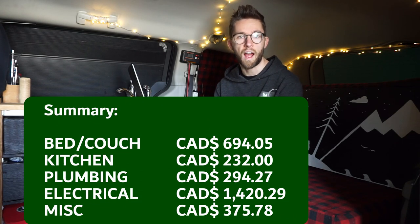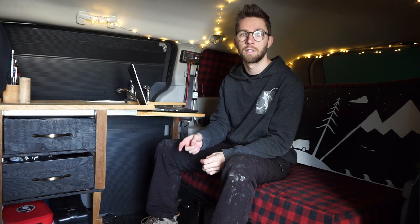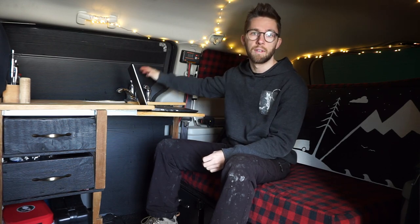After looking over the budget, the first main conclusion is that over half my budget came from the electrical system. If you didn't want any electrical, you could eliminate the solar panel, fridge, charge controller, deep cycle battery, inverter, and all the wiring — you could even replace the powered faucet with a manual hand pump. Another way to save money: if you salvage all the wood instead of buying new at a hardware store, you could save about $185.